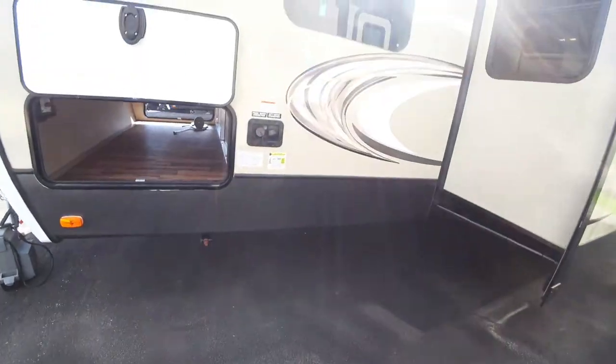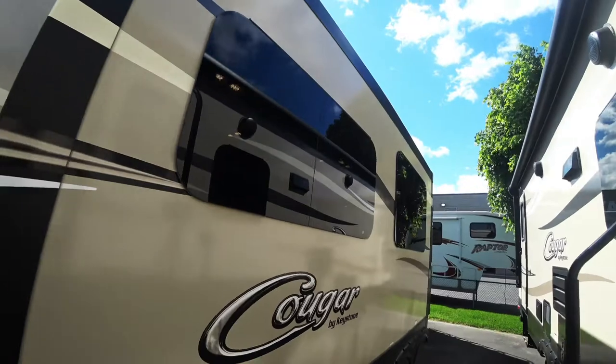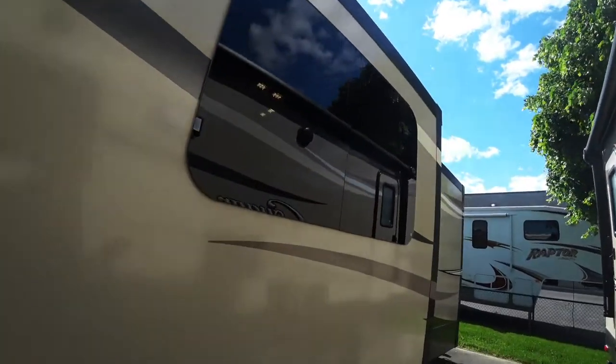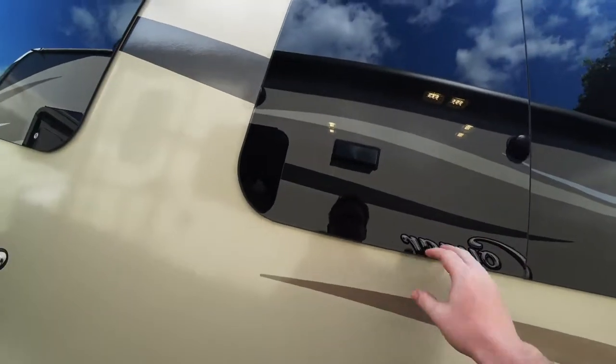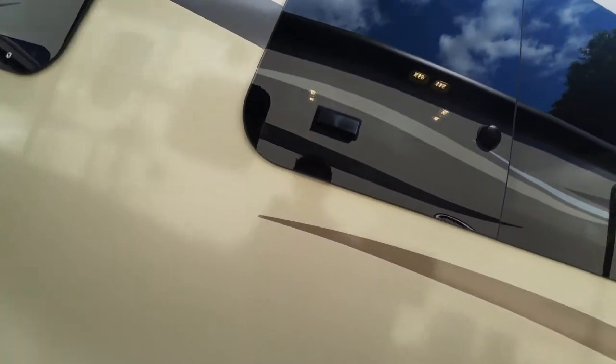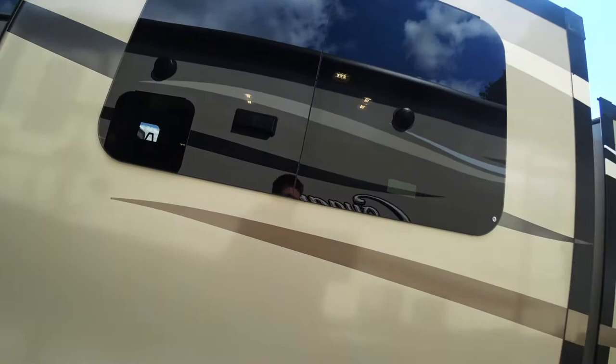You got your stabilizer jacks in all four corners, your water connections right here. You get a really good look with the frameless windows. They open — the latches are up top so they open from down below, so you can open them in the rain. I don't suggest hurricane-type weather or anything, but you can open them in the rain and it will keep the water out.